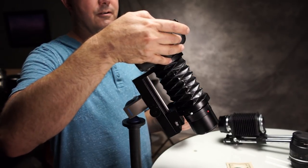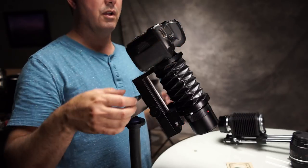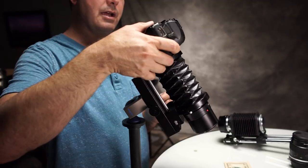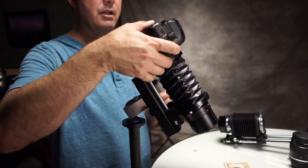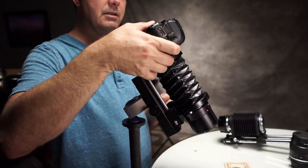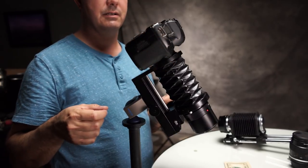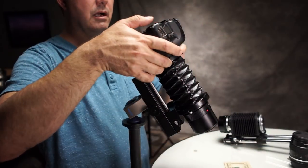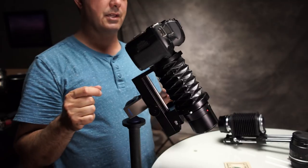At 1-to-2 magnification, this does not get very close. Right now we're at one second at ISO 100 and I've got mirror lockup enabled. So we'll go ahead and take our picture. That's what it looks like at F8.